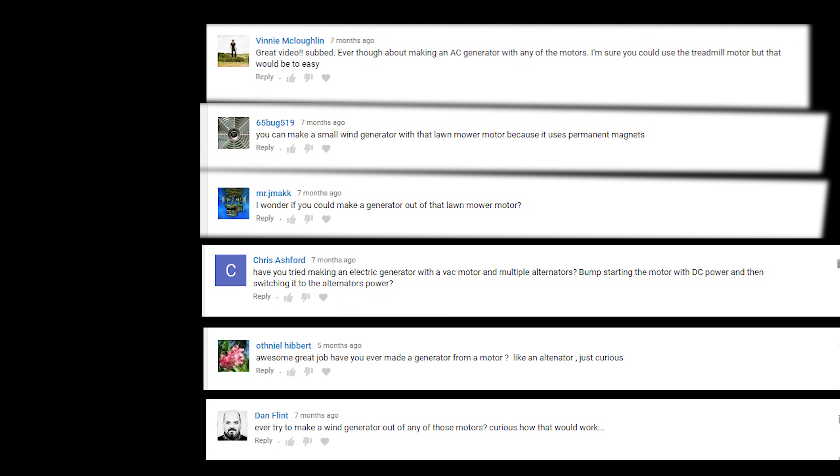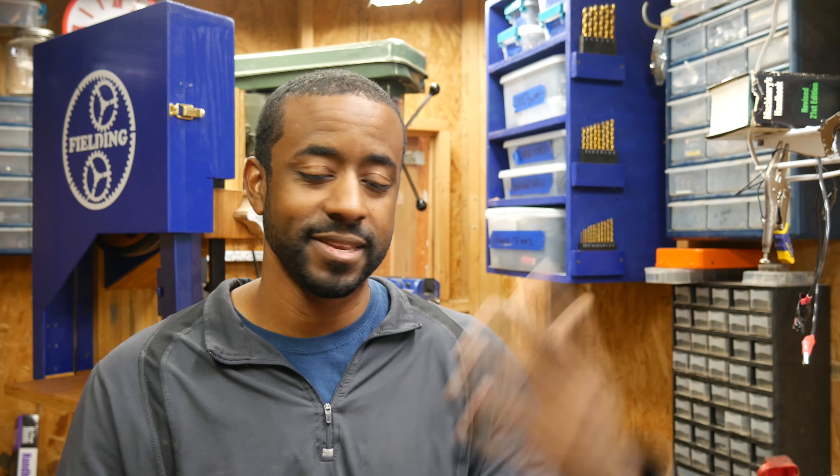I'm starting to see a trend here. Generators are basically motors that have been optimized to work in reverse. They take mechanical input at the shaft and convert that into electrical energy. If the generator is large enough, you could power your whole house with it. What I want to do in this first video is show you a couple of different motor types and how they might be used as generators. The second video will be a maker video where I will actually build the generator.